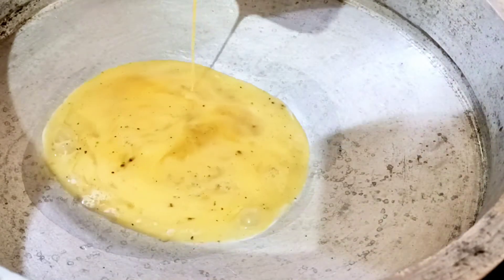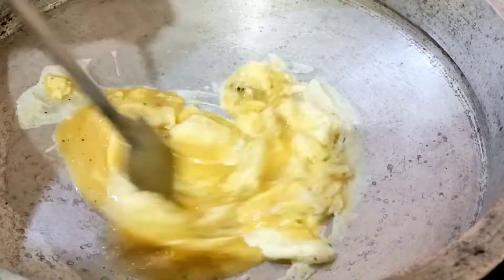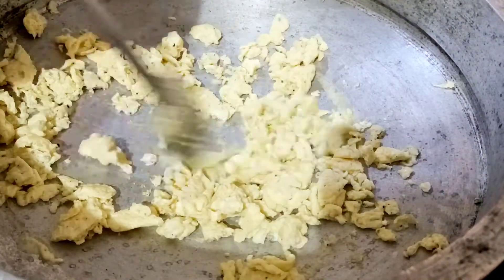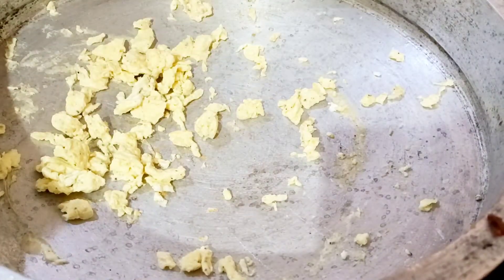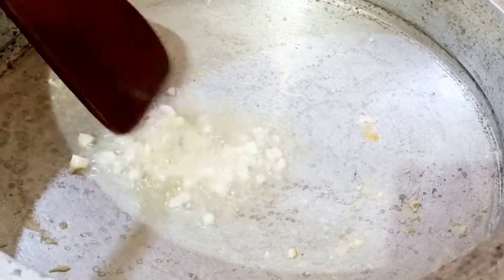We add a little bit of egg, then add a little chicken. Now we add a little chicken. We add the egg. Now we add a little egg and a little vegetable oil. We add a little oil.